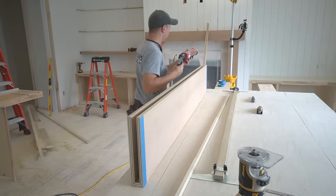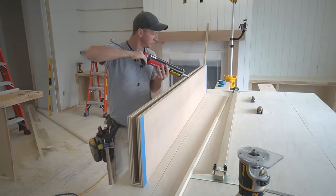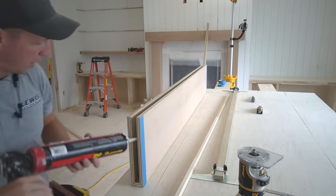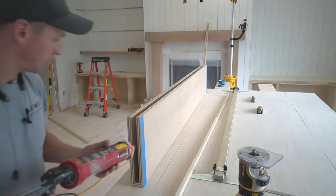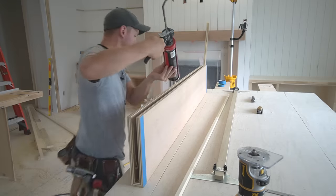Another key thing that'll help you avoid making a mess whenever you put your adhesive on: apply the adhesive to the inside of the shelf rather than to the top of the bracket. It'll make much less of a mess whenever you slide it into place.